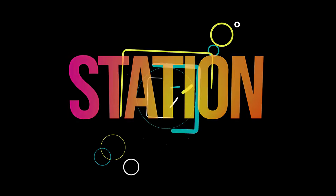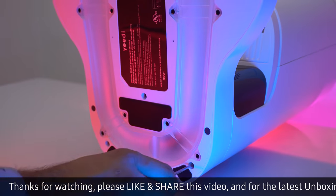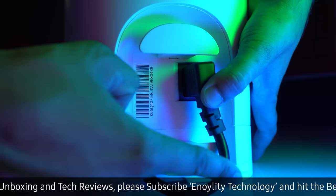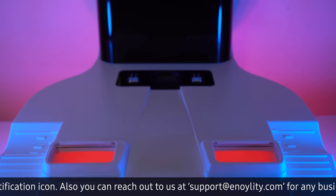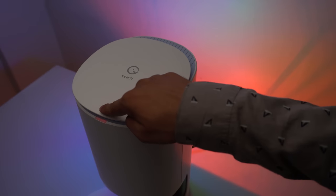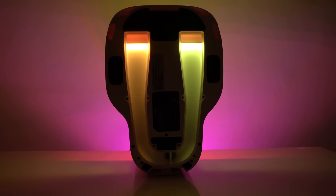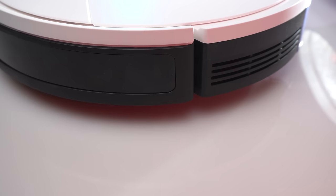Now let's see how to install the self-empty station. First put away the original docking station, then connect the dock container and the base station. Remove the protection film, then screw in the base sockets. Install the ramp extension for carpet use only. Finally, connect the power cord. Make sure that the station has ample clear area around it. These are the vacuum ports where the station will suck all the dust from inside the vacuum cleaner. There is also the infrared signal emitter, the LED indicator, and the lid release button. Inside the container you will see the dust evacuation tube and the dust bag socket.